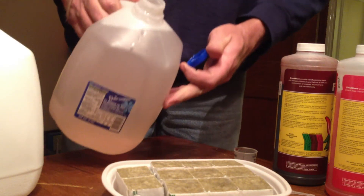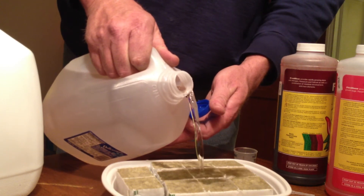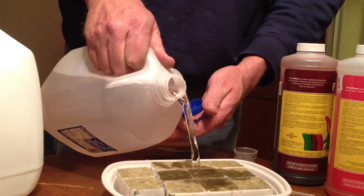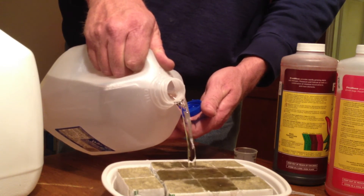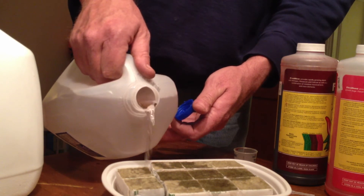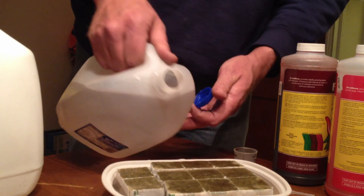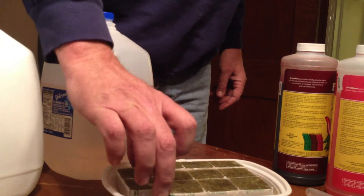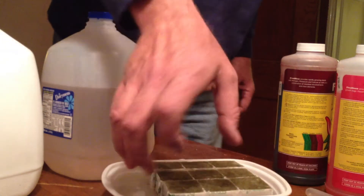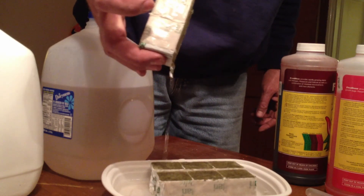We're using rock wool, and the directions say to pre-soak it before seeding, so we're going to get this nice and saturated. Now that the rock wool is really saturated, we'll go ahead and drain the water — you just want them to be damp, you don't want them soaking or sitting in a nutrient solution. So we'll pull all these out and set them aside.